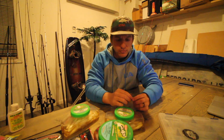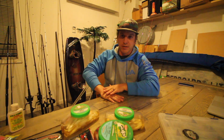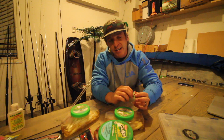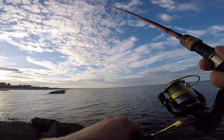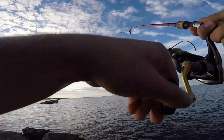Flounder are ambush creatures. They lay flat in the sand, over rocks and structure they'll blend in with, and they'll literally bury themselves in the sand. As bait swims by — mud minnows, shrimp, crustaceans, anything that passes a flounder — it will ambush. Flounder fishing can be tricky because it's almost like bass fishing where the bite can be subtle. Sometimes you won't even feel it, and as soon as that flounder realizes it bit into something unnatural, it's going to spit it right back out.